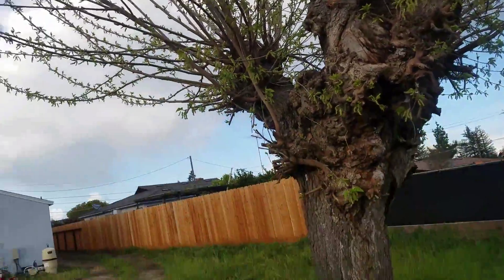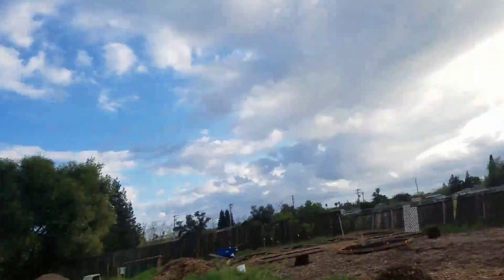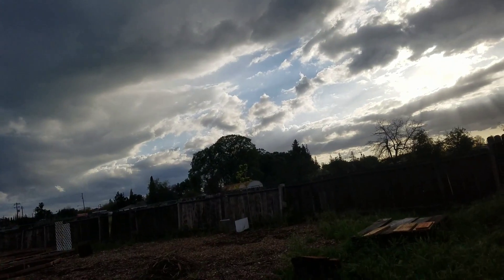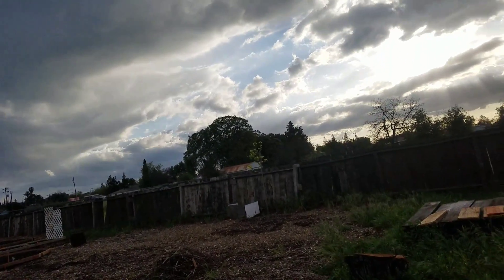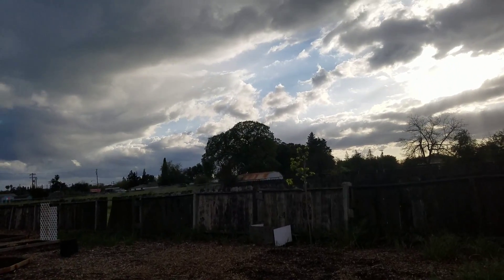You can hear my little sidekick gardener right here hanging out with me. I'll keep you guys updated on the Pakistani fruit-bearing mulberry and we'll see how it does.